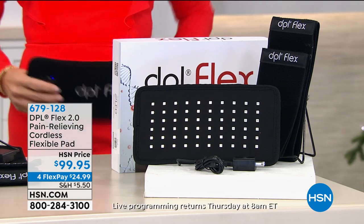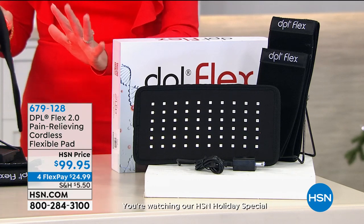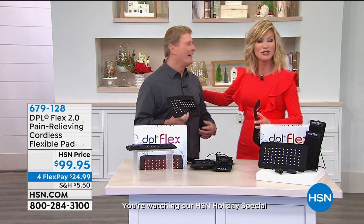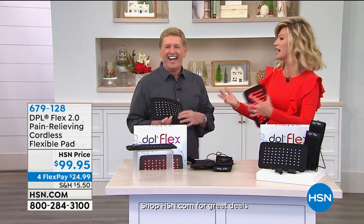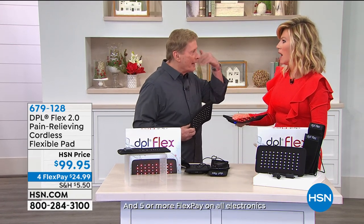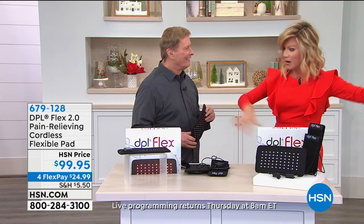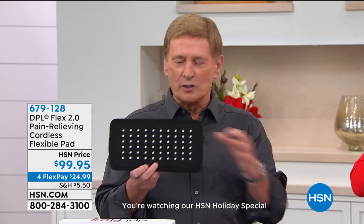It's a pain relieving, cordless — the first of its kind that's cordless — flexible pad so you can take it on the go. Bob Saccosta is joining us. This morning I woke up with neck pain. All I had to do was put this on for 20 minutes and — no cords whatsoever, completely cordless. So you have total freedom. It is the DPL — infrared technology. Let me turn it on for you. You see all of that action?